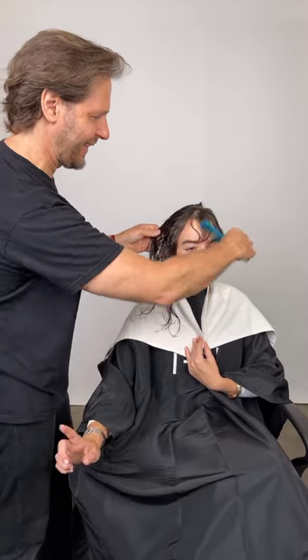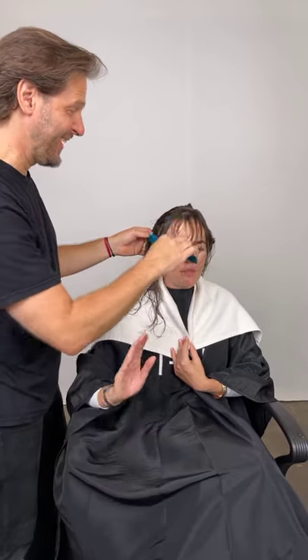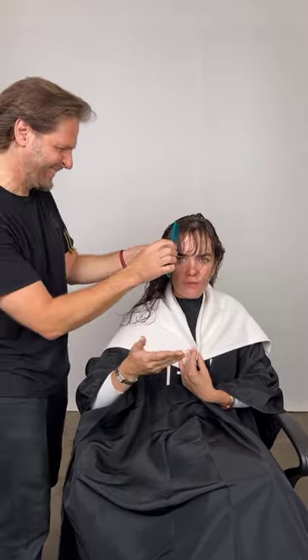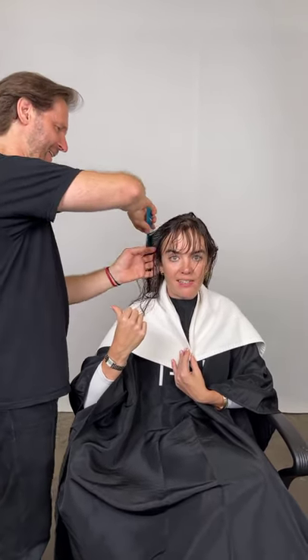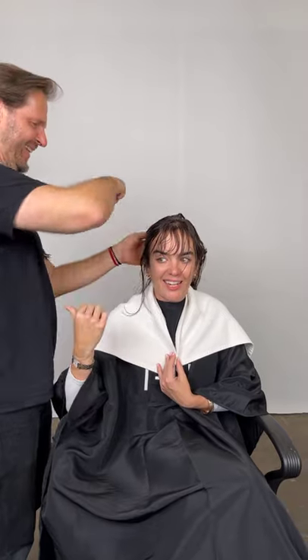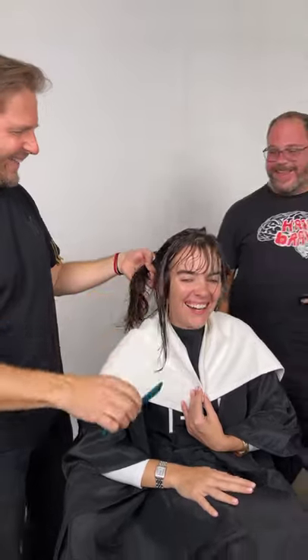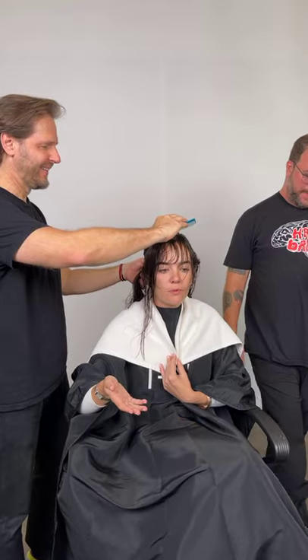Anna's had a go at trimming the bang herself. Peter said it should be very easy — you can maintain this little bang trim yourself. But he's an actual artist. It's easier said than done. It's like how people feel when I say, 'Oh, it's super simple, just bend your knees and keep your chin up' on skates.